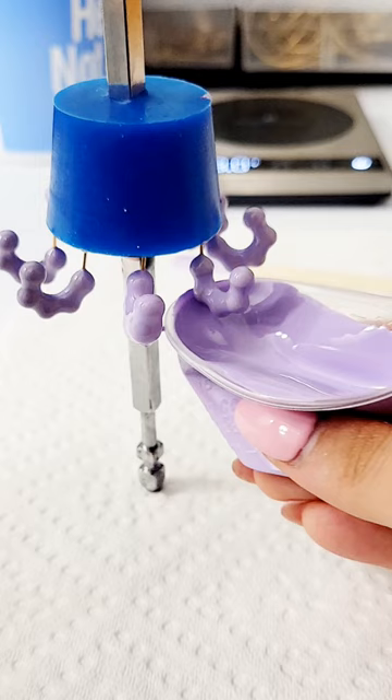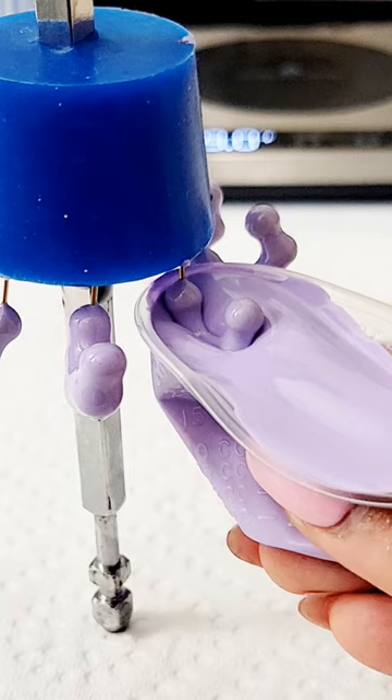The enamel paint is a pretty thick consistency, almost like honey if it was watered down just a little bit.